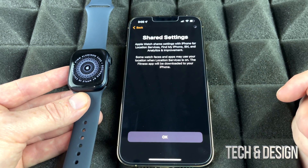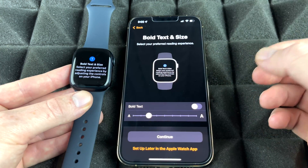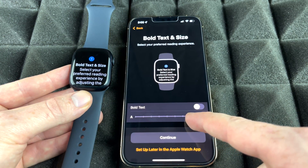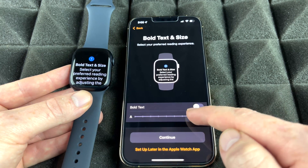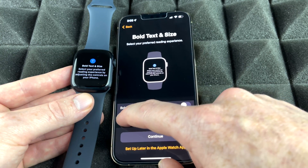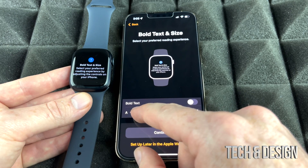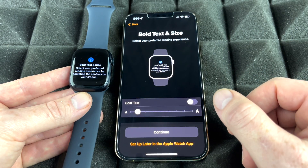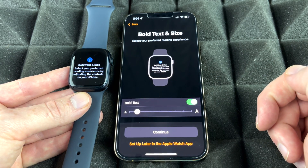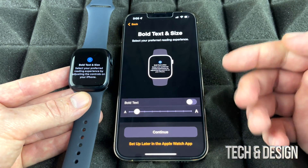This part is really important — you have to set the text size so you can actually read it yourself. You can make it as big as you like, huge or really small. It is really your preference. I'm going to make it just around the middle, not too small but not too big. You can also choose to bold the text so you can see it a little bit better. Again, that's your preference — I'm just going to leave it as is and continue on.